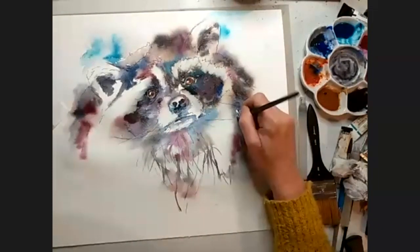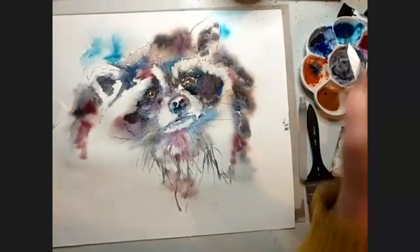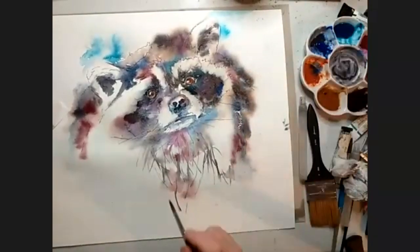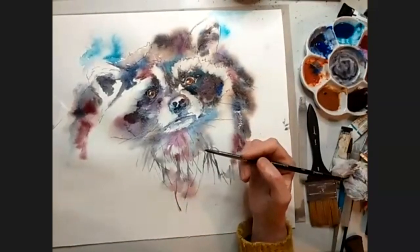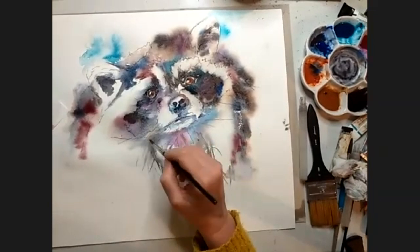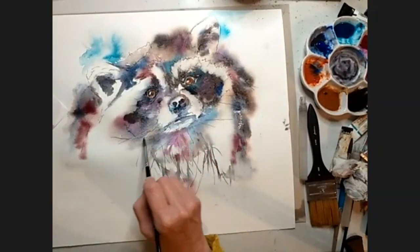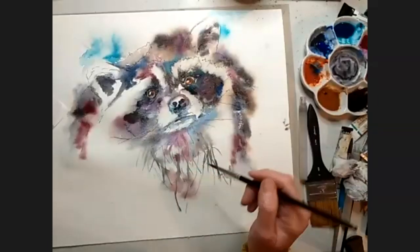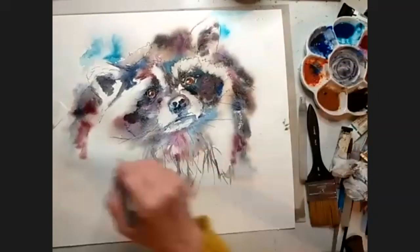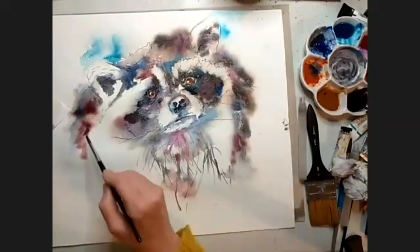All I'm doing here is dropping clean water in a few places in the hope that I will get some interesting marks. And you know what watercolour is like — it doesn't always do what you want. Sometimes you don't want water blooms and they appear. And when you do want them, they refuse. So I don't know whether this is going to behave or not — we'll find out.